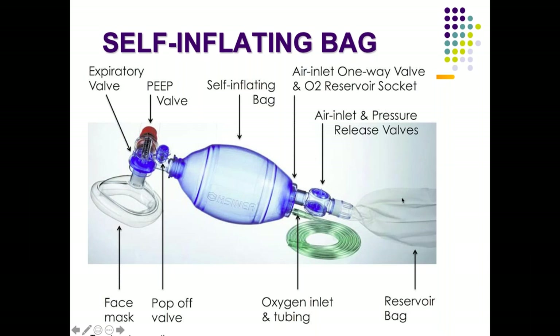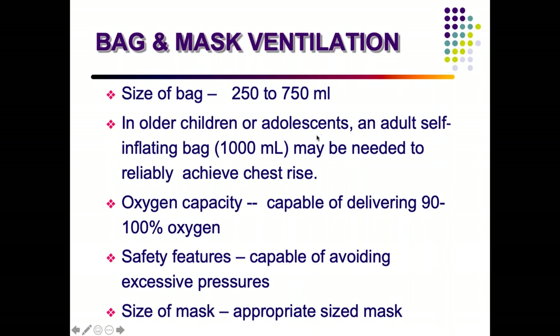That is why the reservoir bag is needed. The size is 250 to 750 ml, and for older children a 1000 ml bag may be required. You must achieve a good chest rise during resuscitation. With the reservoir bag and oxygen connected, it can supply up to 90 to 100% oxygen. There is also the safety feature of the pop-off valve, and appropriately sized masks should be used.